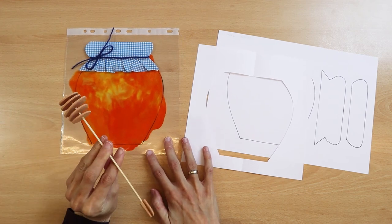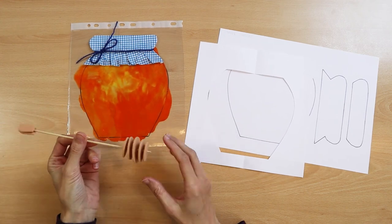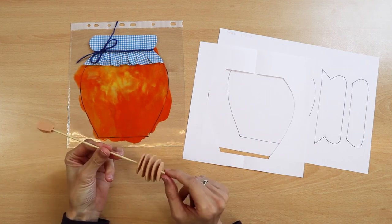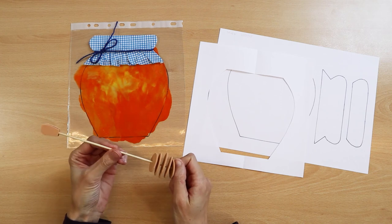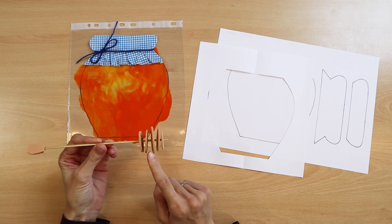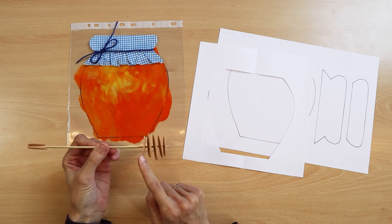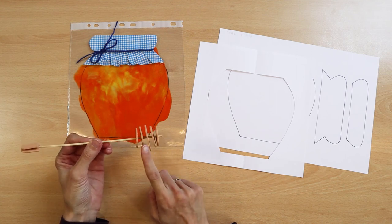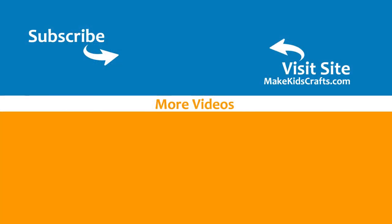Honey spoon. A honey spoon also fits into the set. It is made of five circles cut from decorative foam and impaled on a skewer stick. It is a mathematical game of arranging the circles well, as the middle one is the largest and the sides get smaller and smaller.